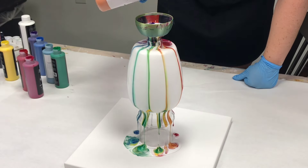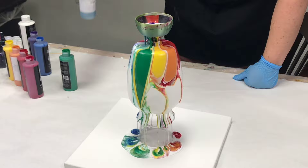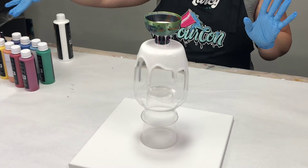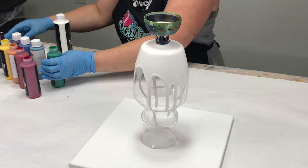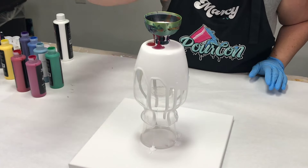Hey guys, Mixed Media Girl here. In this video, I am doing an acrylic pour on a vase through a leaky cup. The leaky cup has eight holes, so I actually got the idea to pour a different color into each hole, which wasn't that easy because I'm pretty short, and I wanted to go very rainbow with this.